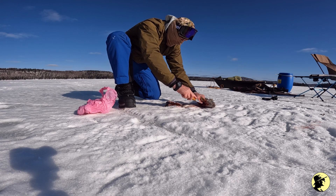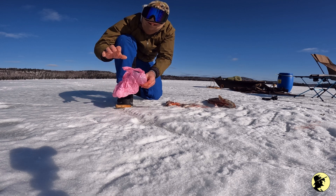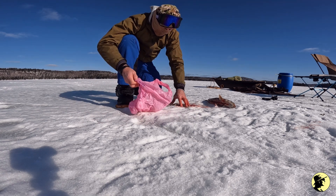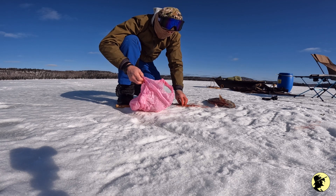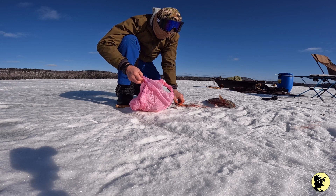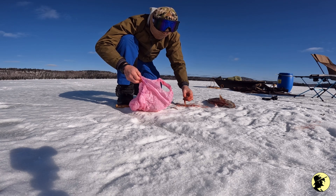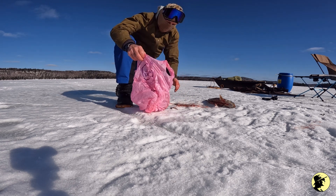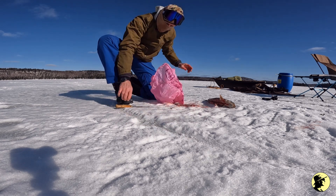I'll leave the fish on the ice to freeze, put it in a bag later, and the guts I'll put in a bag, along with all the little fish. There are some eggs in here too. I brought two thermoses of hot water, so I'm going to wash my hands right now.